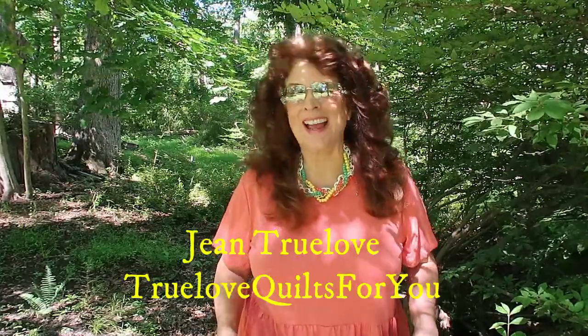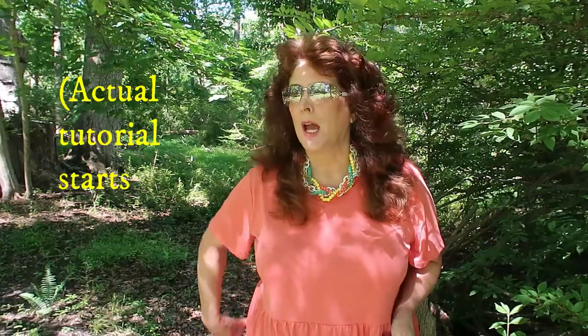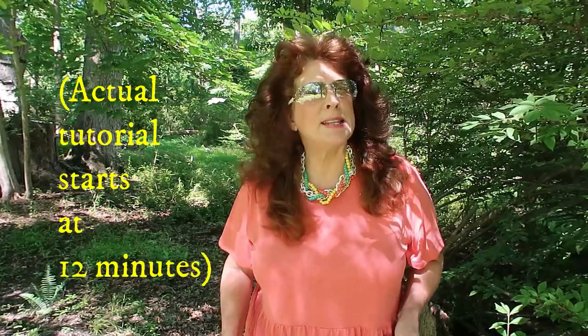Hi everybody, good morning. This is Jean here, Jean True Love from True Love Quilts For You. I have been quilting. I'm working on a few small little projects that I'll be showing in a couple videos coming up. I had done my little mug rugs, just getting back into my sewing room, just a little bit, trying to do easy things. Even though I'm an experienced quilter, I enjoy just doing easy projects.